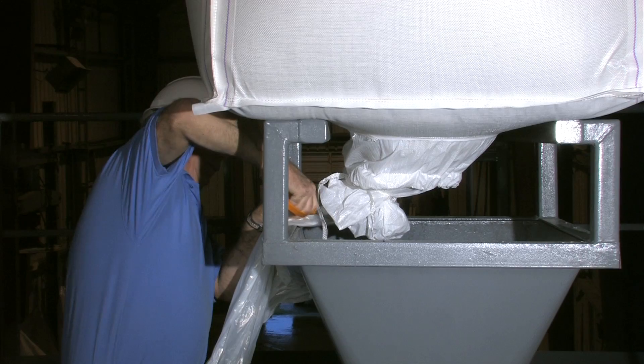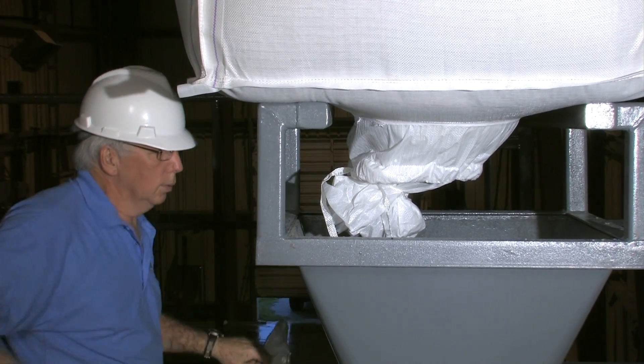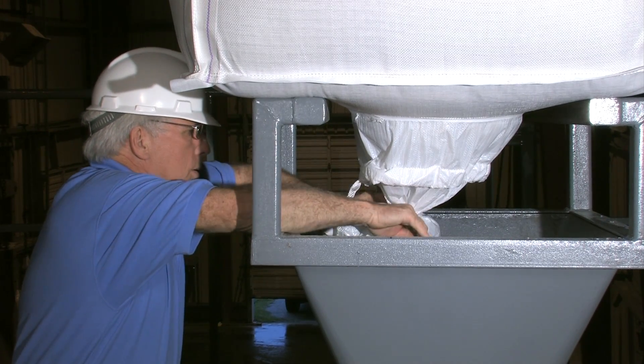Pull the liner out past the discharge spout and cut off the sealed end. Untie the discharge spout to release the product.